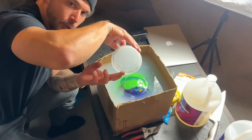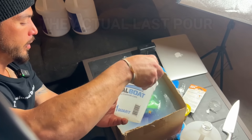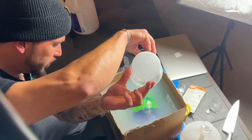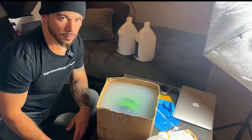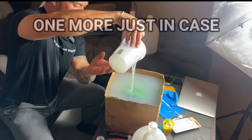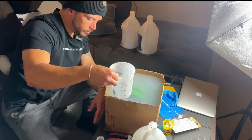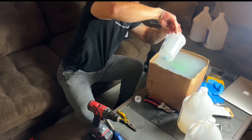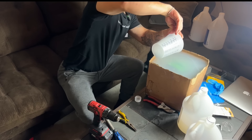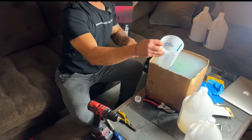I lied, there's still one more. It should be the actual last pour. How is it still not?! Alright, this should be the actual, actual last pour. It might still be too thin, we still need one more just in case. That should definitely do it. Maybe I'll do one more just in case. Alright, that's the last pour for sure. Let's go away for 24 hours, let this do its thing, and come back tomorrow to work on part two.